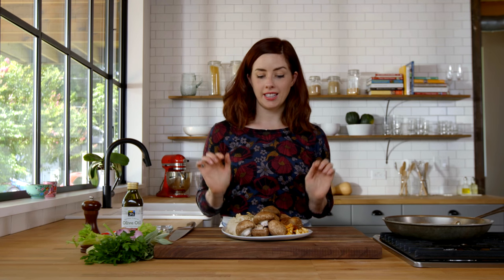Stuffing, or dressing as I have always called it, is my absolute favorite Thanksgiving side and this recipe is so good.